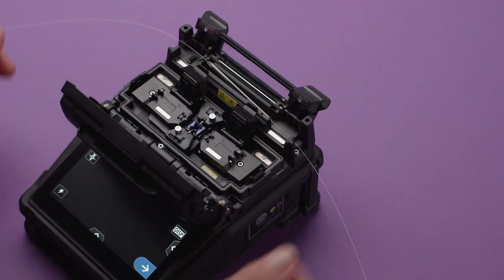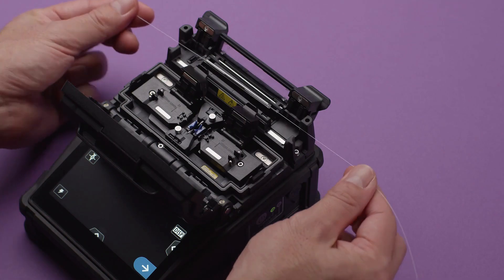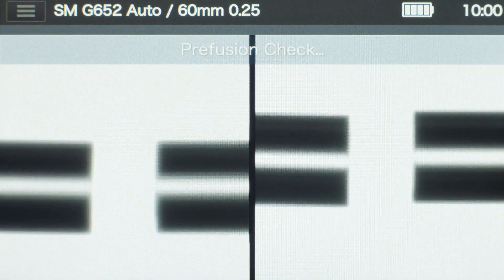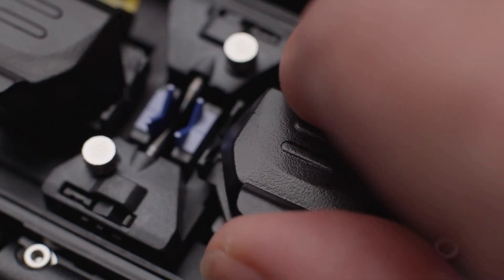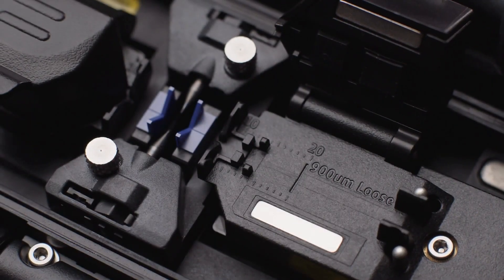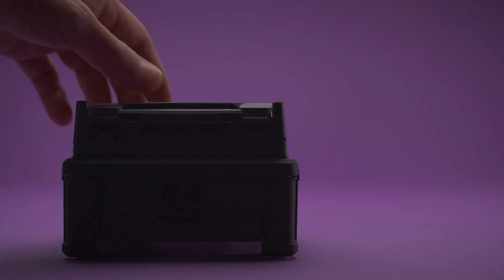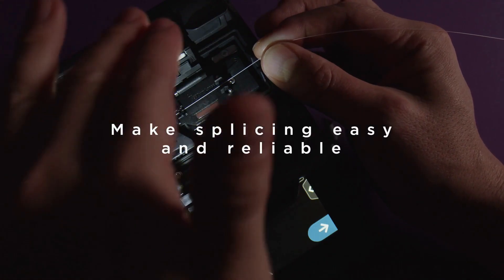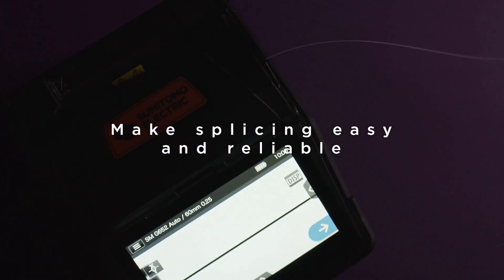Rapid splicing of 6 seconds and heating of 12 seconds. Wide and dust resistant alignment range. Easier to use fiber clamps. Bright and highly visible V-grooves. All make your splice easy and reliable.